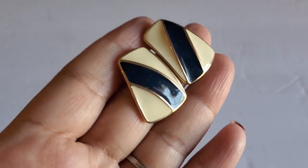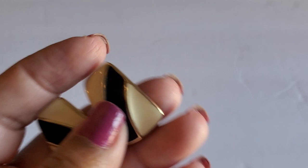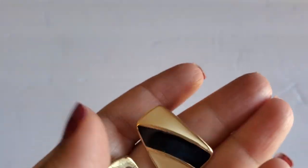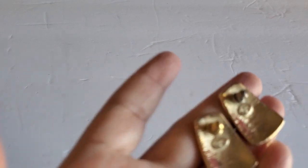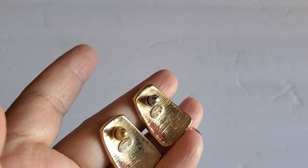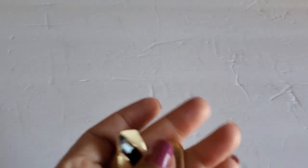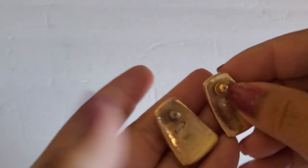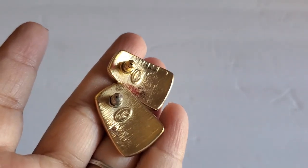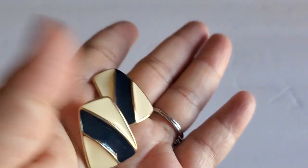Next one is an enamel Trafari earring with blue and then cream. This is the back part. One has gold and one has silver — different backs, it's an ear back. This one will be $6. It's very beautiful though.